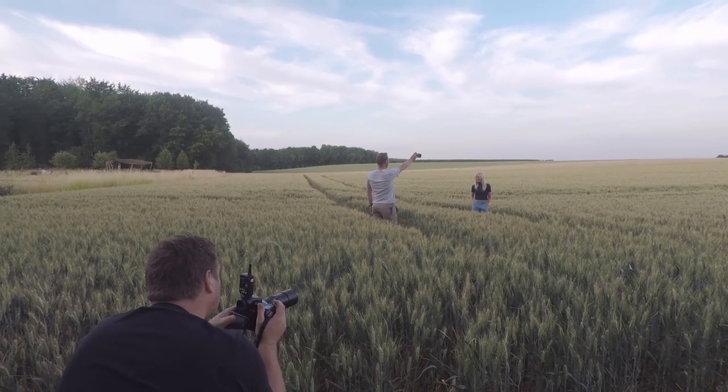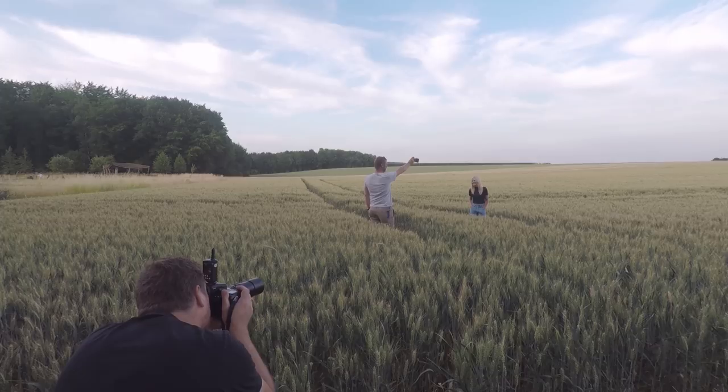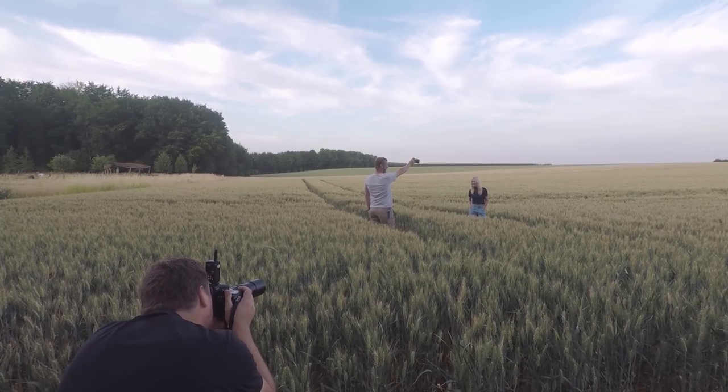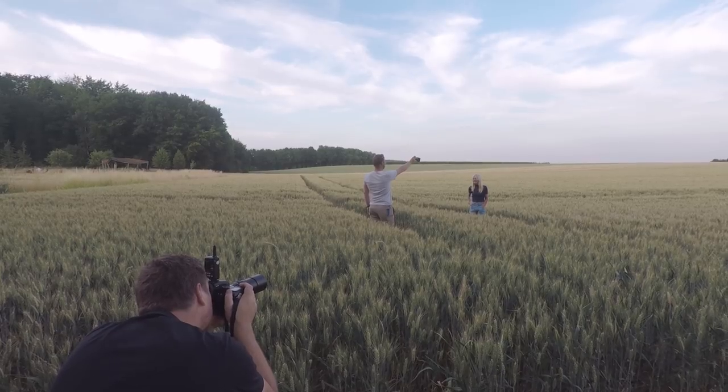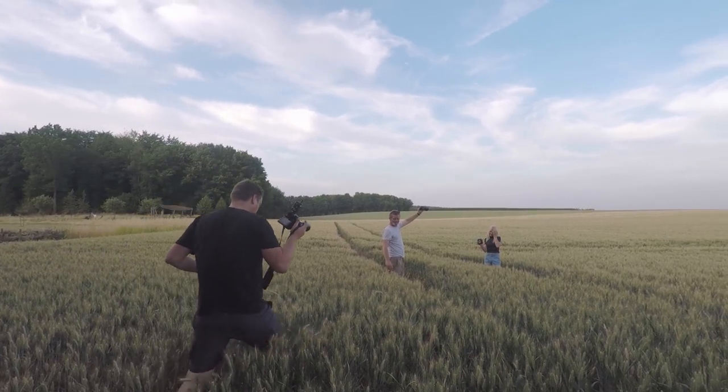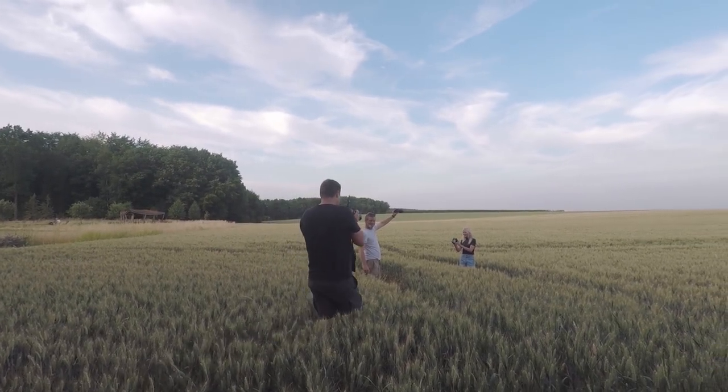We then moved on to a field where the light was going down and becoming flat and uninteresting. So I took out one speedlight — Willem held it — and by just underexposing the ambient light by about half a stop and adding a bit of flash, you can restore direction to the light. Again I was shooting with that 200mm Minolta lens.